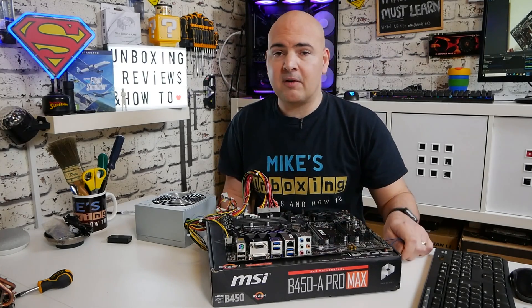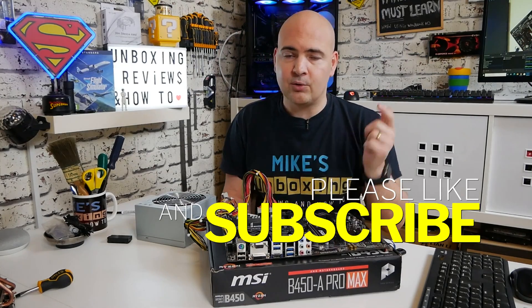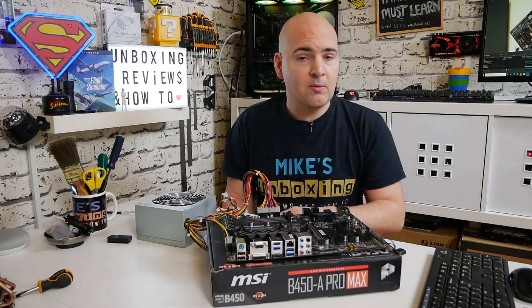Let me know if this video's been helpful. If it has, don't forget to give the video a thumbs up. If you want to see more content like this, click on the subscribe button and the bell icon and you'll be notified of future video releases. Let me know if there's any questions — you know where to put them. I've been Mike, this is Mike's Unboxing Reviews and How-To, and hopefully we'll catch you in the very next video. Thanks for watching.